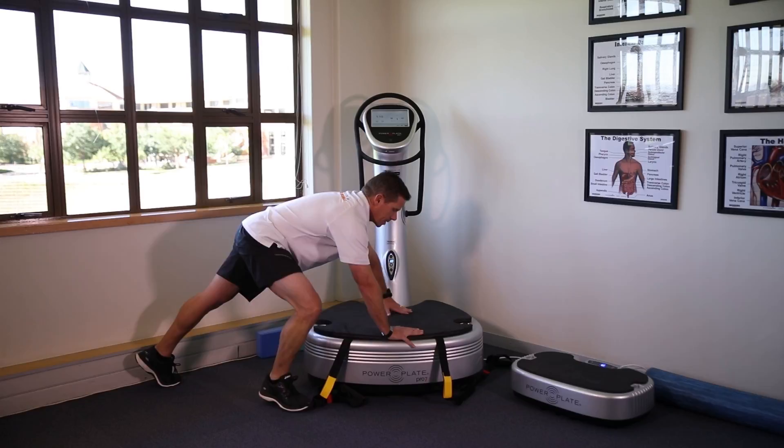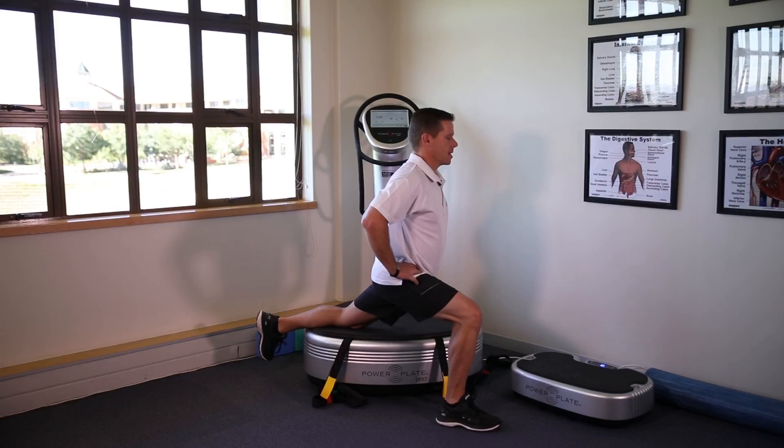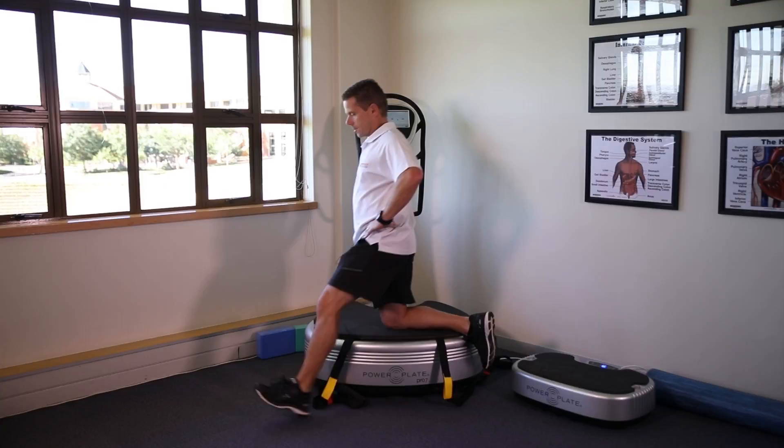From that position, stretch the hip flexors — knee is placed on the pad, stepping forward, and driving the hips slowly forward to increase the tension across the left hip. And for the right side, right knee down, we're going to push nice and slowly into the stretch.